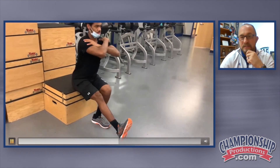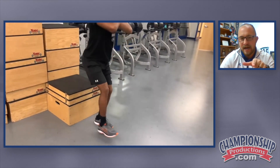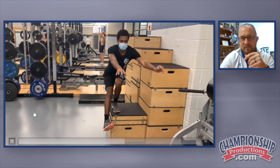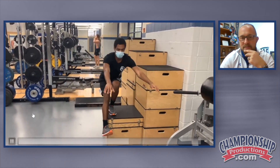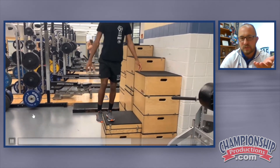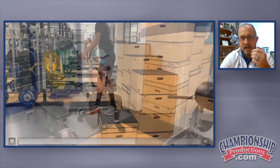Now we're just doing a pistol squat. He's supporting at the top so you can actually lift that leg up. Now he's doing a single leg squat on a box — this is what we would ideally like to get to. If you can improve single leg strength, you can improve the robust nature of the athlete.